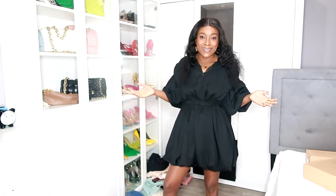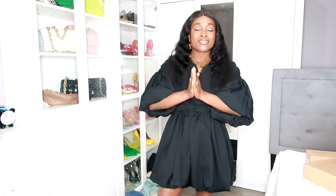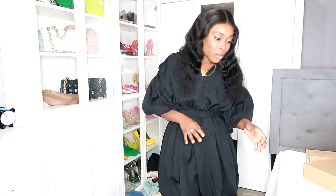Hi guys, welcome back to my channel. I hope you're all doing well. As you can see from today's title, I'm just going to do a little unboxing today. Today will be New Year's Day, so happy New Year's when it comes. I'm doing a shoe haul with this eco-friendly company called Vivaia.